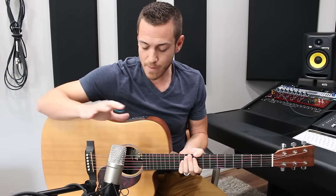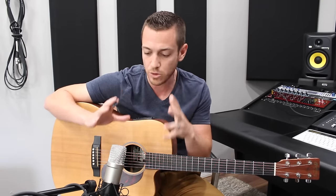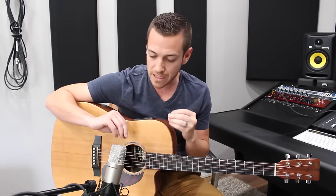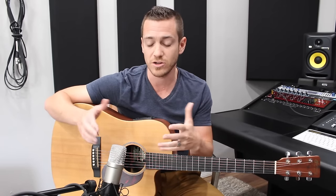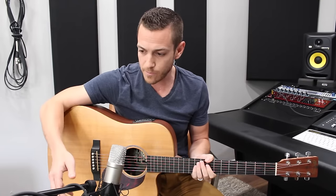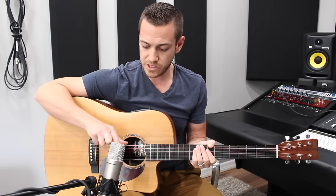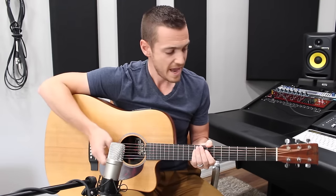Typically what people do is they grab a microphone — in this case I've got a large diaphragm condenser, this is a Rode NT1A. Very fantastic microphone, but it's a very simple cardioid large diaphragm condenser mic. You can use dynamic microphones; I've done albums with an SM57 because it just sounded better. Today I'm going to show you my go-to method though, which is typically a large diaphragm. Here's what most people do wrong: they put it right in front of the acoustic guitar, about six inches away from the sound hole. And this is what it sounds like.